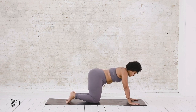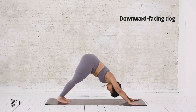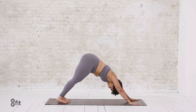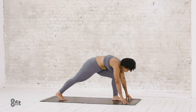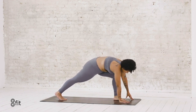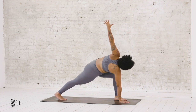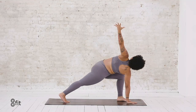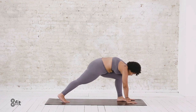Walk your hands forward towards the front of your mat, tuck your toes, press your hips up and back into downward facing dog. One breath here. Then step your left foot forward between your hands, keeping your back heel lifted. Plant your right palm on the mat and spiral your left arm up towards the ceiling for a low lunge twist. Press your hips down towards the mat, keeping your back heel lifted over your toes. Inhale, reach up, then exhale and lower your palm.